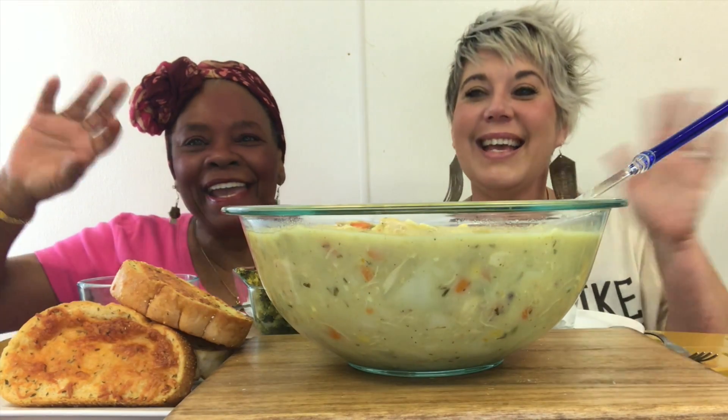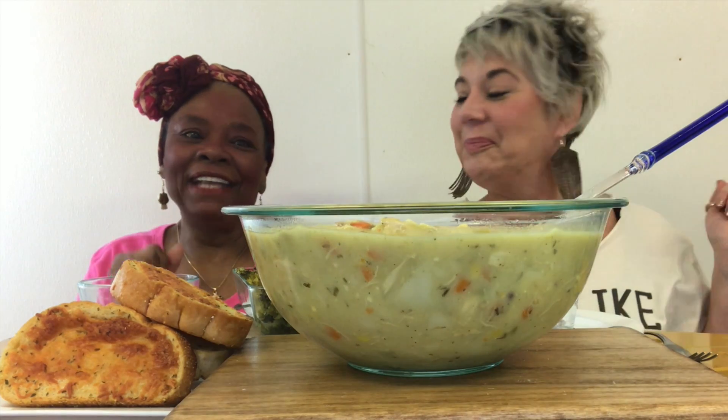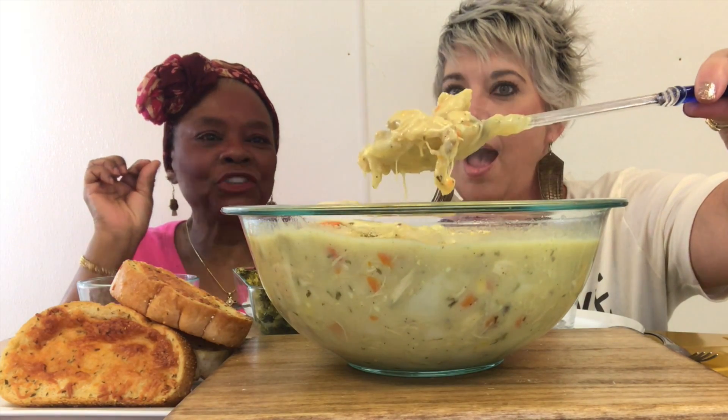Hey babies! Hey kids! It's Brandi Karma here, your Southern Blonde Belle. And look what we have for you today, guys — some delicious homemade chicken and dumplings.